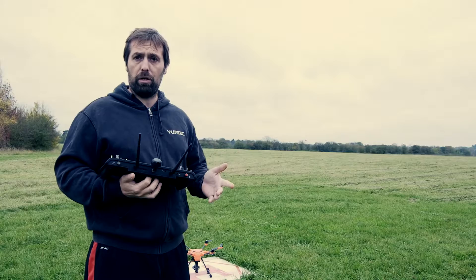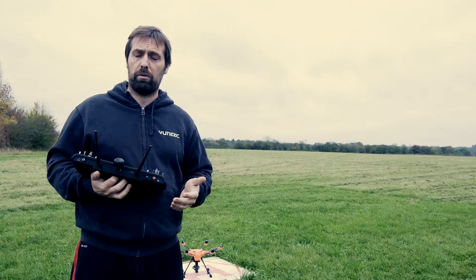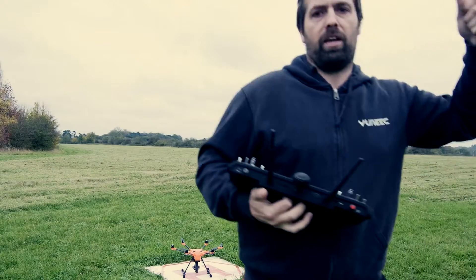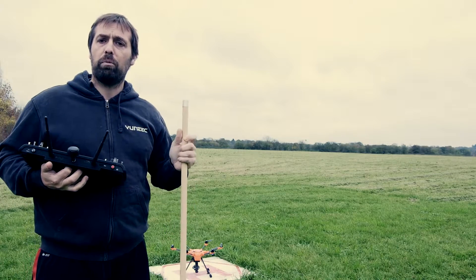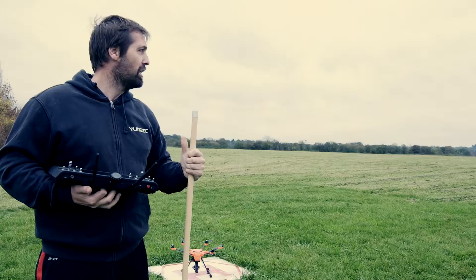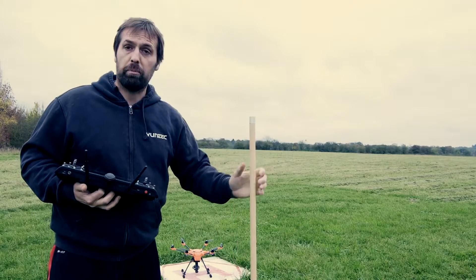What we're going to do today is show you what happens when our H520 goes into five rotor mode. I'm going to use my stick of death and put it into one of the props and we're going to see what happens. We're going to fly — it's going to be in GPS. It's quite windy today, not too bad, but we'll see what happens. This should be cool.